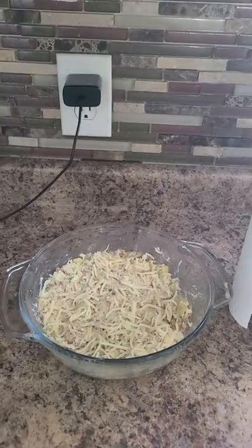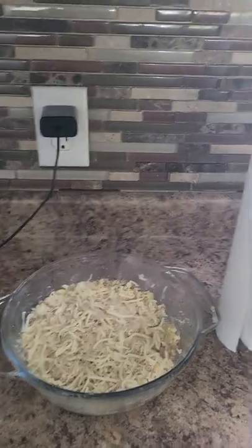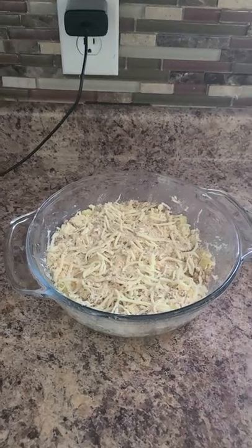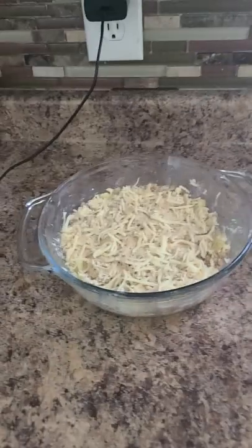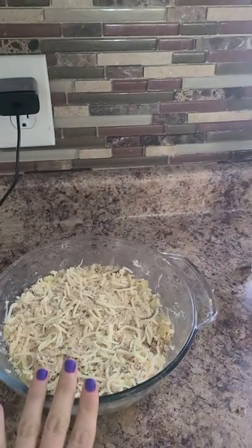Hey guys, it's Bic and this is actually not going to be ASMR. I apologize because you're probably going to hear some noise in the background, but I wanted to show you a quick recipe that I thought some of you might enjoy because I can eat this whole casserole dish by myself.